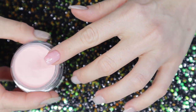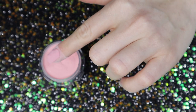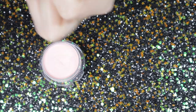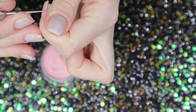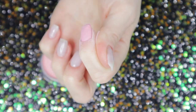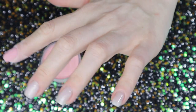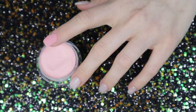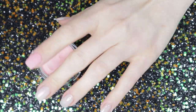I noticed that because of the consistency of the liquid, my application wasn't as smooth as I've had in the past with other brands' dip liquids and powders. While the powder does seem very silky smooth, the liquid is not really helping me in this situation.